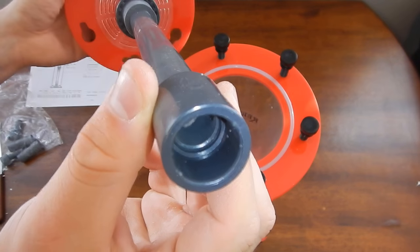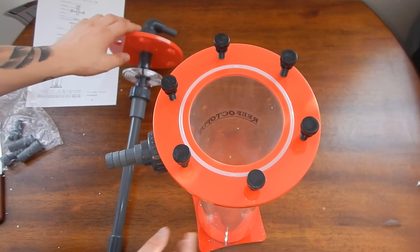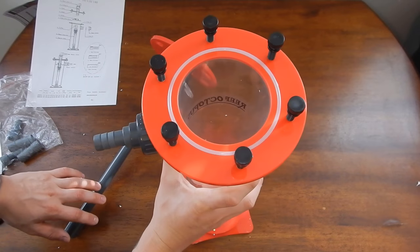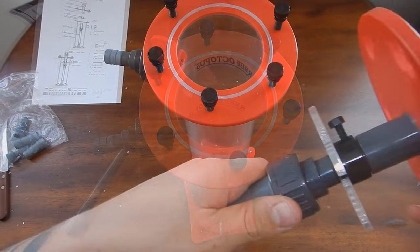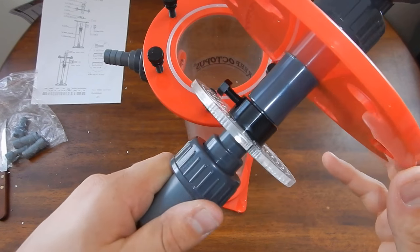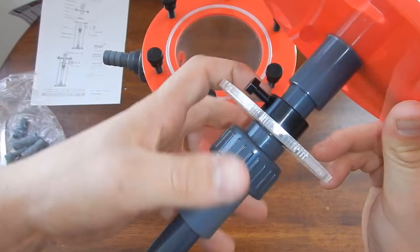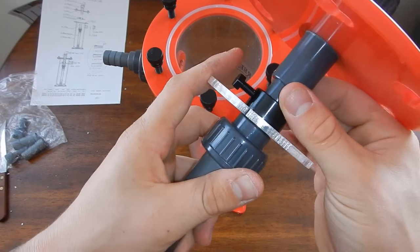On bulkreefsupply.com, they currently have three different sizes available. The BR70 is rated for up to 300 milliliters of BioPellets — definitely too small for what I need. The BR110, which I purchased, is rated for up to 700 milliliters of BioPellets. And then there's the BR140, which is rated for over 2,000 milliliters of BioPellets.